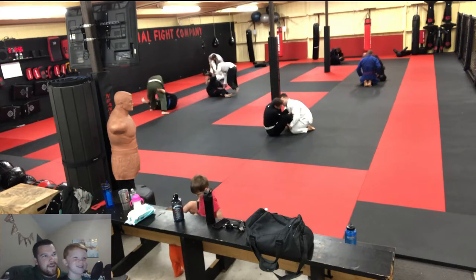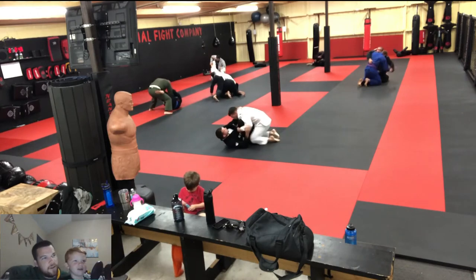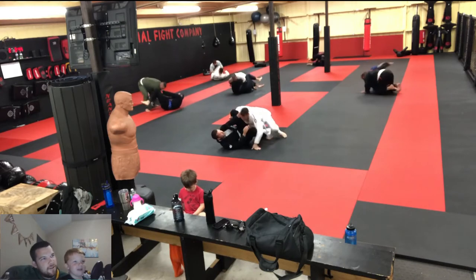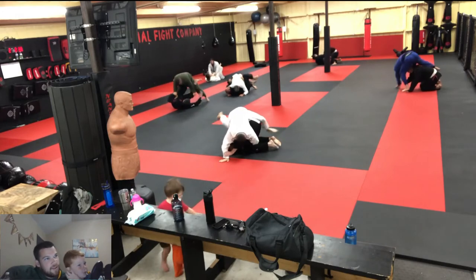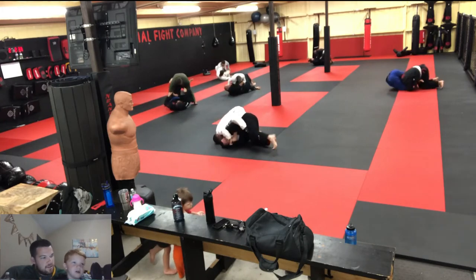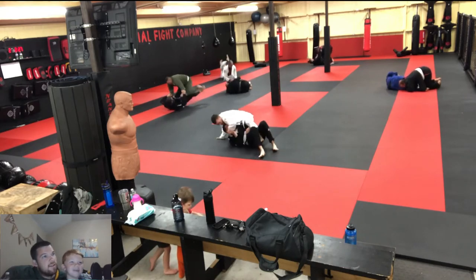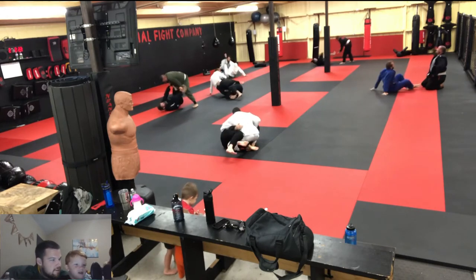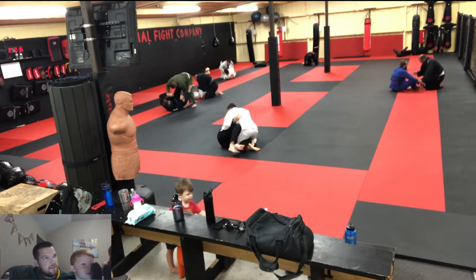My dad's kind of in control, but now the other guy's getting kind of on top. My dad's good at blocking people from getting through his guard. Now the other guy has back position, and now my dad's fighting to get out of it, trying to get an armbar or choke him or something.